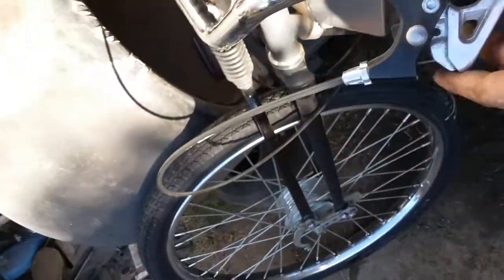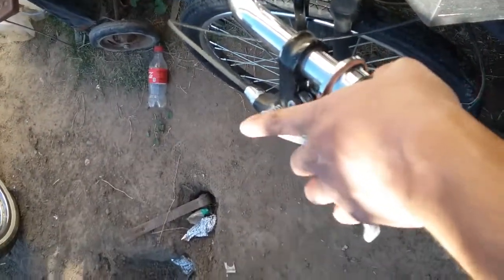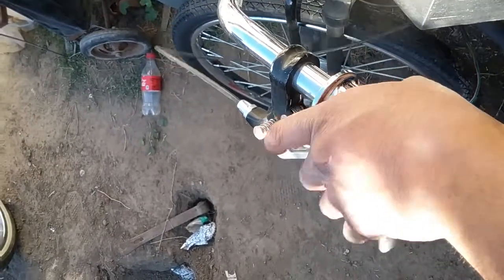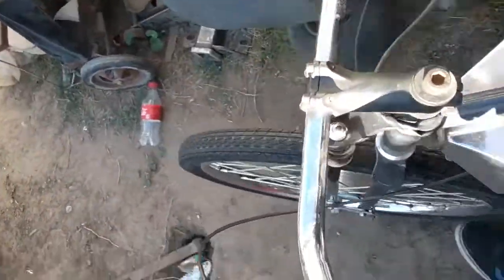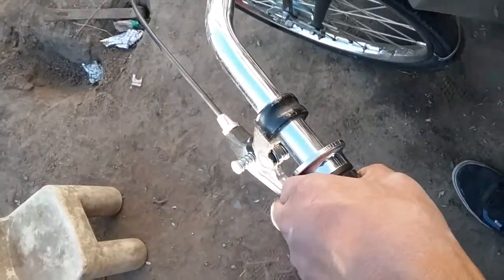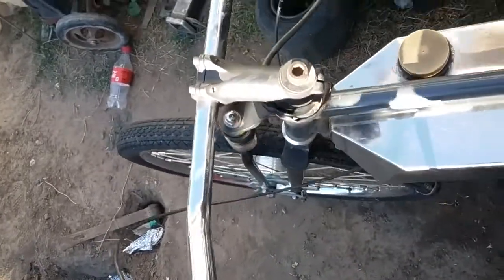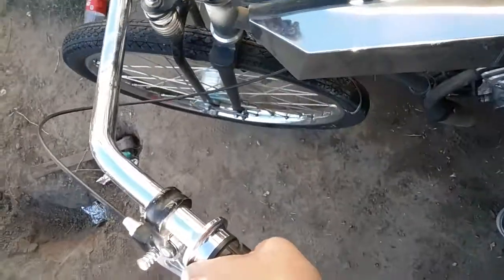This is the clutch cable — I have no problem, no issues. Once you press it out it releases, it grabs, it releases. Once it's on there and you drop it, it locks — it's not going to go anywhere.